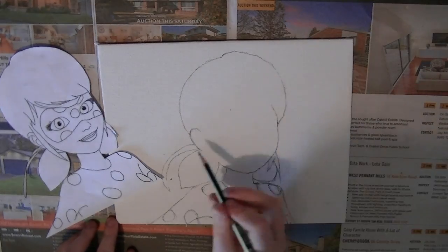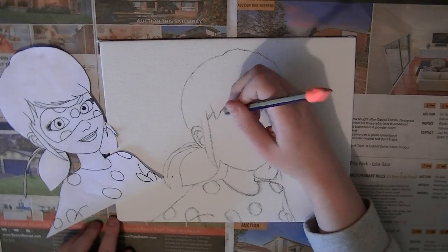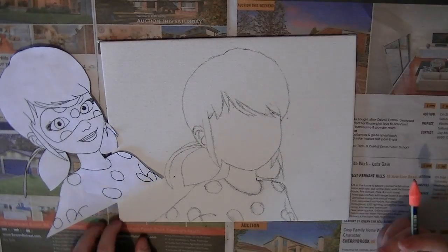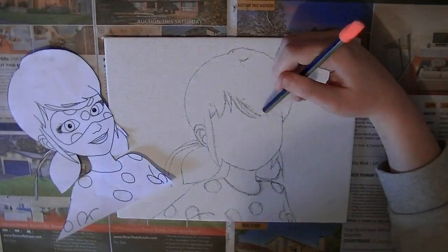The face is very derpy in the beginning, which is annoying, but don't worry — I fixed it and it actually looks good in the end, which you probably already saw at the beginning of the video when I greeted you guys.